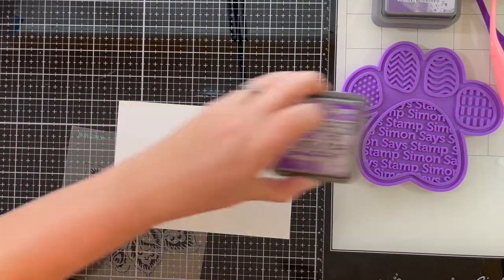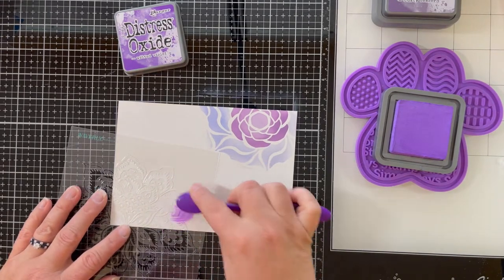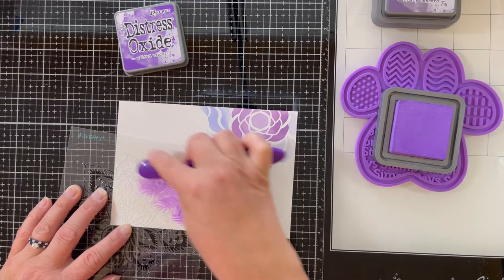The next stencil I'm using is a Waverly floral ornate stencil, and I've chosen to do this one in wilted violet distress oxide ink.